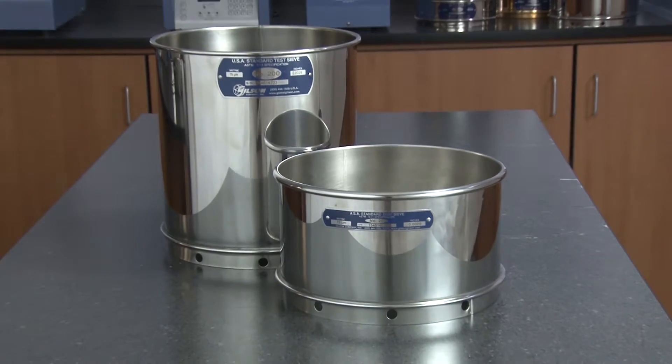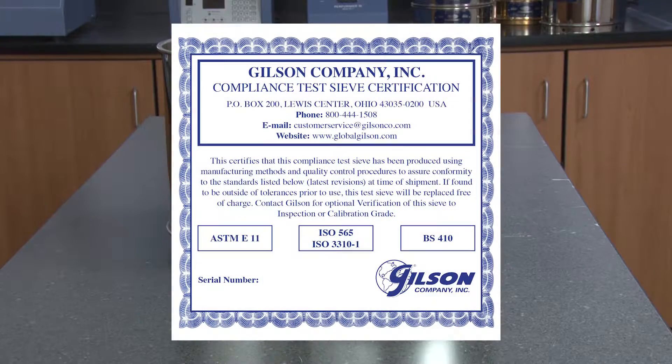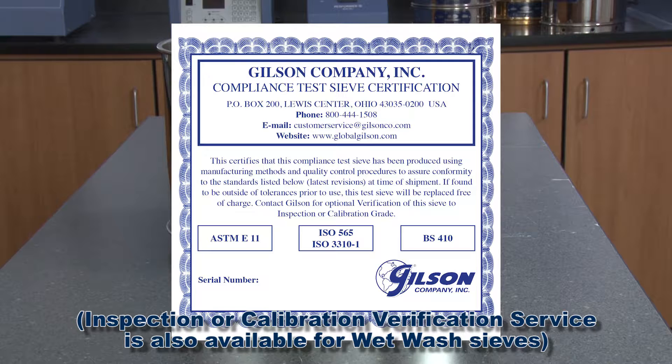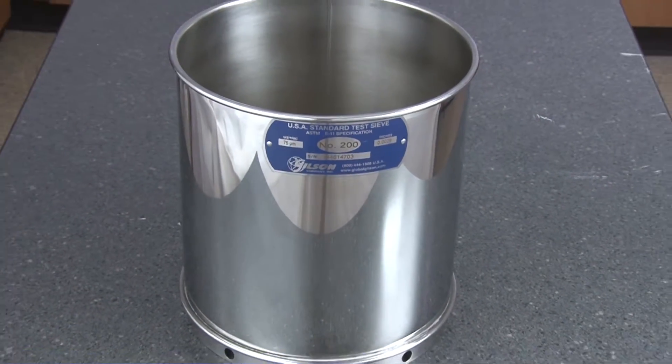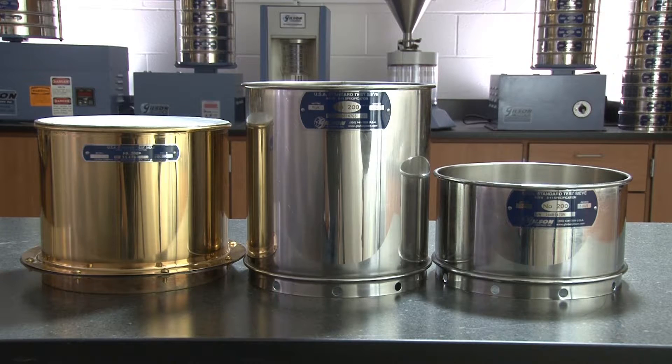Gilson's wet wash sieves are compliance grade sieves and come with a certificate of compliance to the appropriate standard. The stainless steel frames are more economical, offer better durability, and add a much longer service life when compared to brass frame models.